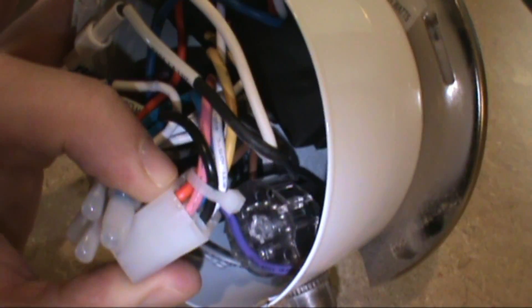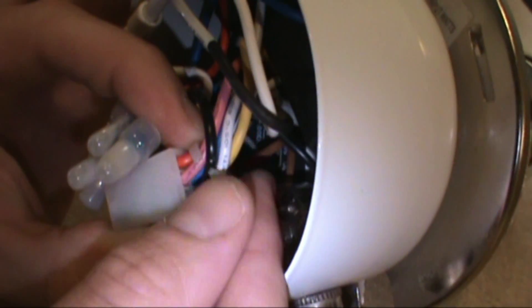And that's the inside of your gearbox there. It just unplugs. Now the first thing I like to do is clip these little zip ties and get them out of the way so you can see what you're working with here.